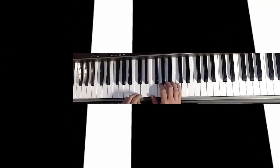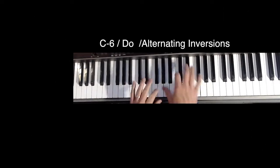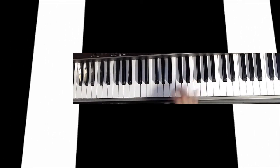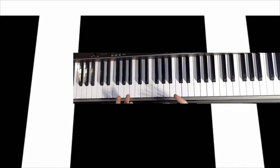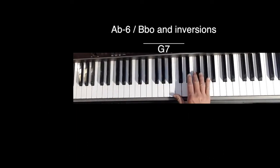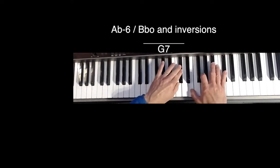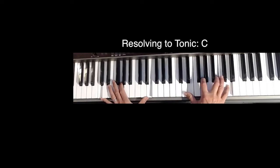Barry Harris has the six diminished movement in the minor. On a dominant chord such as G7, the Abm6 progression can be used to embellish the G dominant, then we resolve to C.